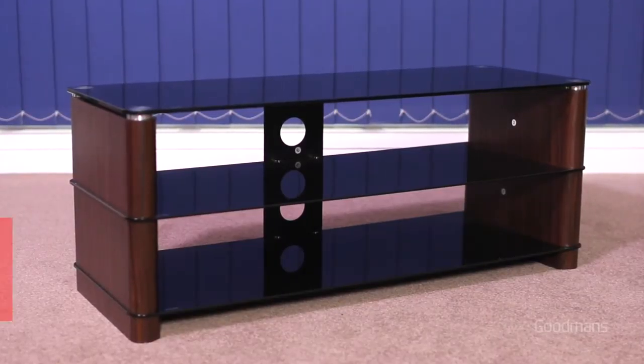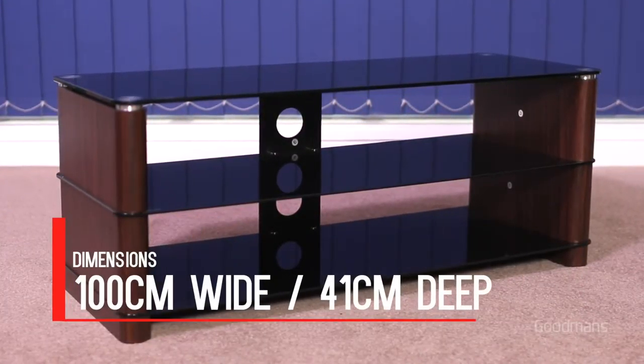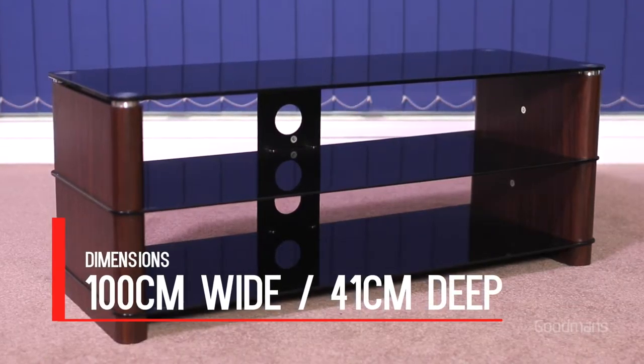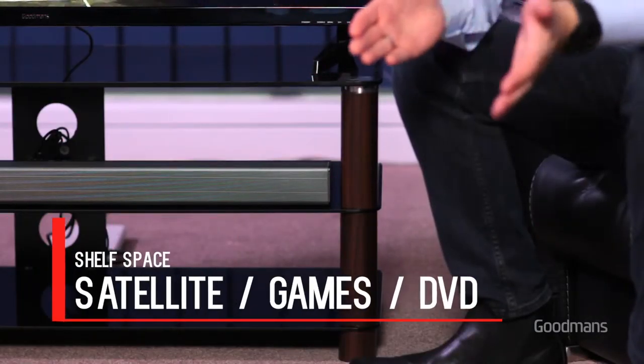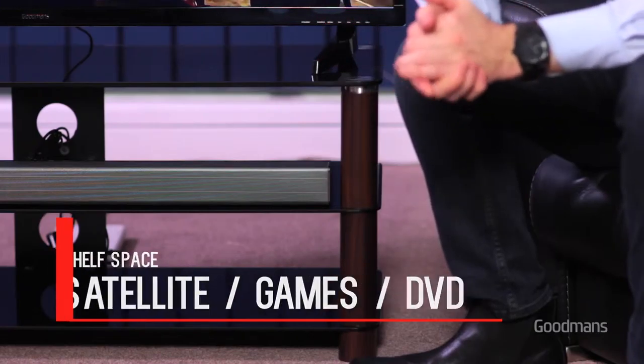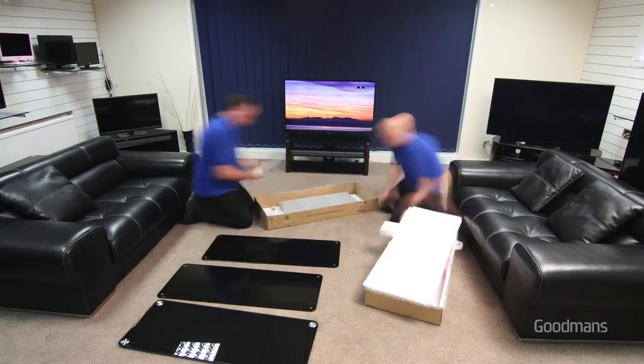This is a really solid, well-built cabinet weighing in at 29 kilograms. It's a hundred centimeters at its widest point with a depth of 41 centimeters. Beautifully constructed of wood, metal and glass, the unit has three toughened glass shelves which can accommodate a satellite box, games console or DVD player. The cabinet is delivered flat-packed with clear assembly instructions in the box.